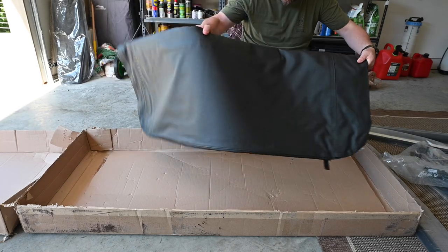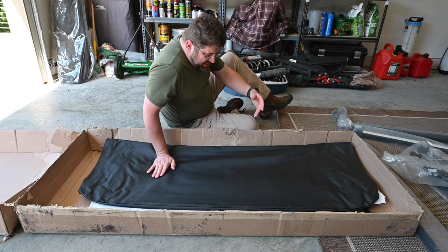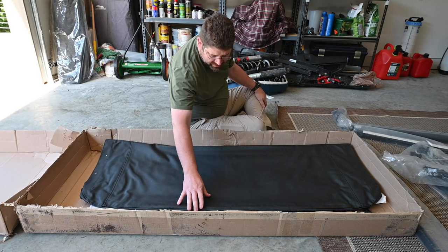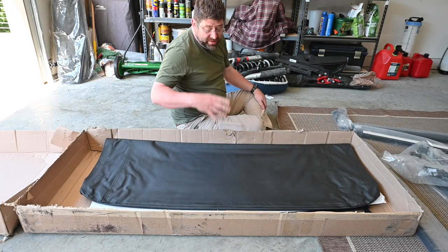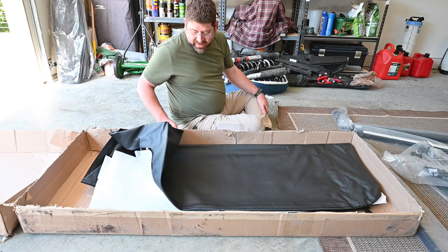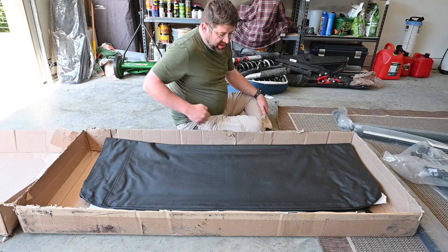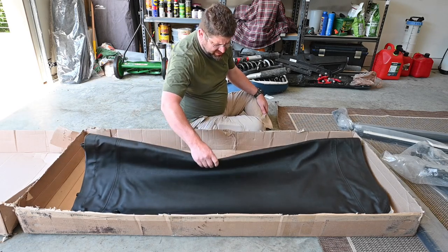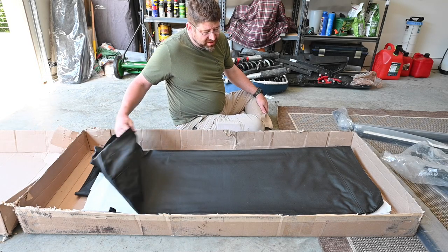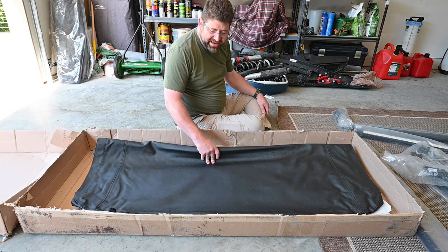I got the Black Diamond fabric — I didn't get the twill, the upgraded option. The reason I didn't get it was it was $500 more, and this isn't a top where I'm actually going to be sitting inside of it — it's for the bed. I really just needed something that would keep the water out. It's still got a five-year warranty, so I figured I could save the money and put it somewhere else in the build.